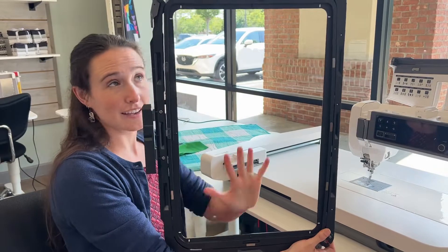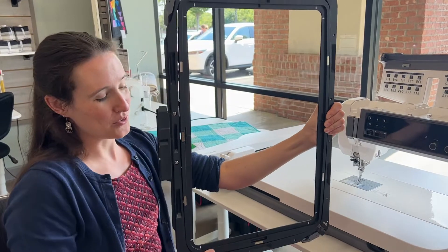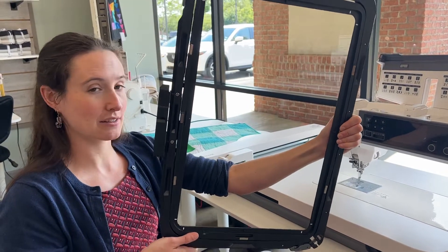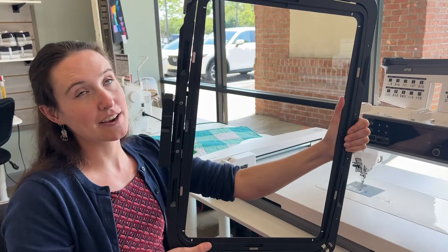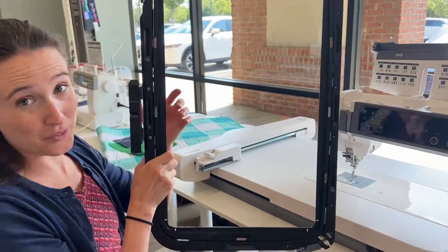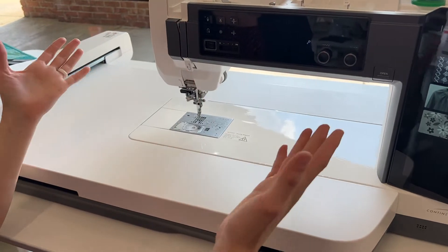Check out how big this thing is — this is 18 by 11 inches of embroidery space. It is massive. So if you're doing any quilting in the hoop, or any of the cool crafty projects where you need a little bit more space to line things up, this thing makes life so much easier. The largest hoop out there with a huge amount of space for embroidery.